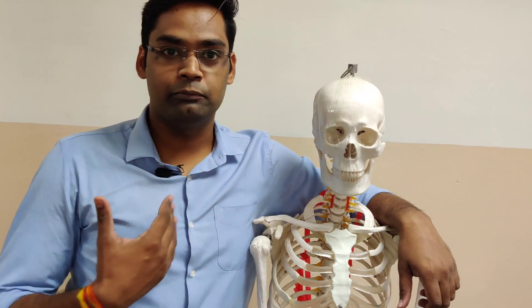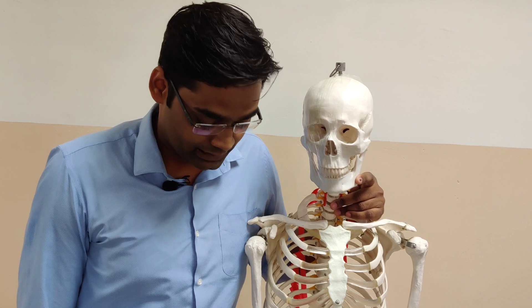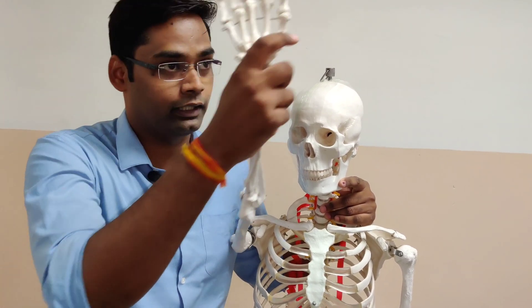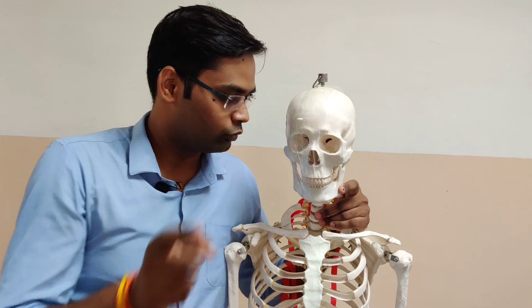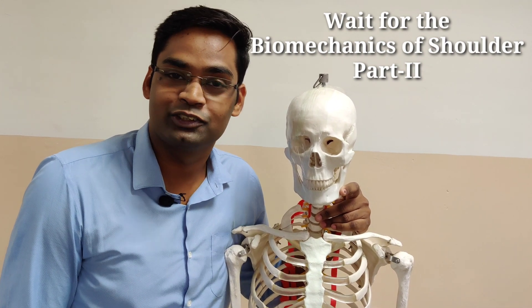Thank you so much for watching our video today. Please like, share and subscribe to the channel. We will be coming very soon with the second part of biomechanics of the shoulder joint. Thank you.